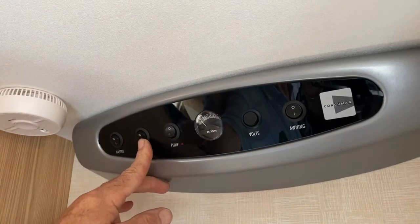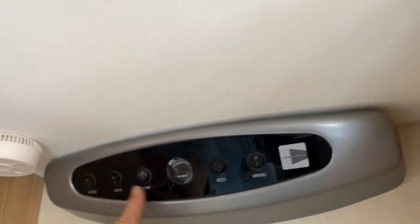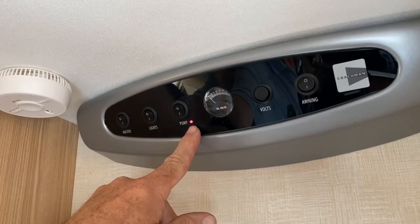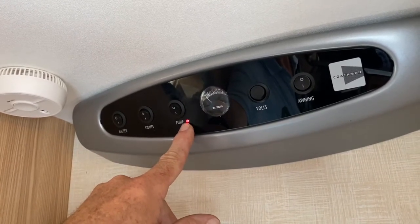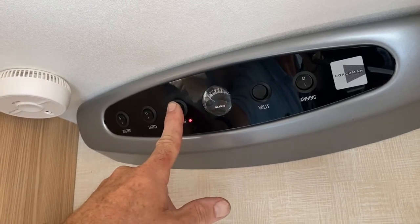That's the master switch for the internal lights. As you can see, some light illumination is taking place within the caravan. Then that's to turn the water pump on, and we would get a red light here come on when it's in the run mode, showing me that the pump would be circulating or trying to bring water internally, but the pump's not attached at the moment.